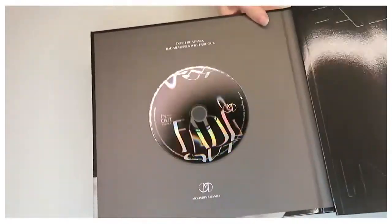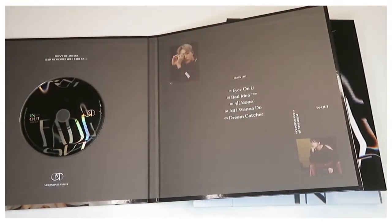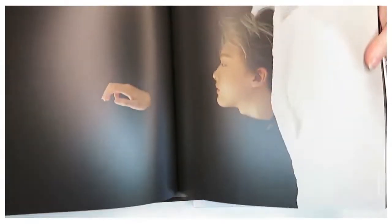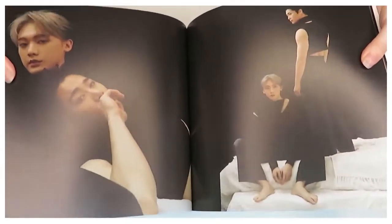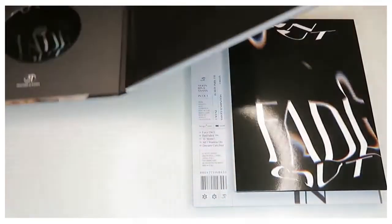Now we open the album — we have the CD on the outside and all the songs on the other side. As we go through the photobook, it's mainly like the last one: a bit beige, a bit black and white. I really do like the photography used in this — it's very inspirational, I want to use it in my own work.